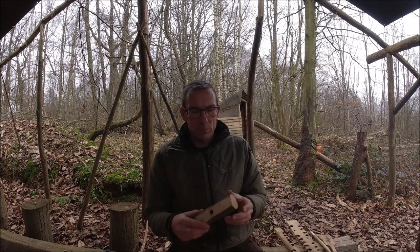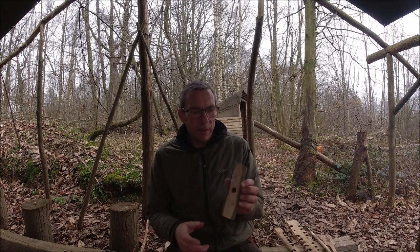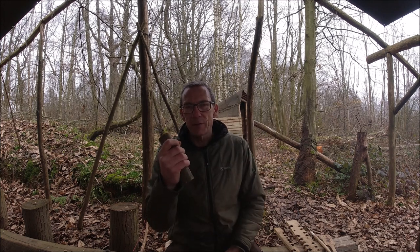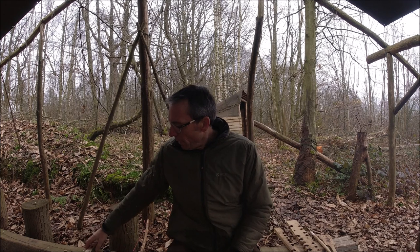So typically I'm going to grab something like this. This is a piece of hornbeam. I've just kind of flattened it off on one side here. It fits nice and comfortably into my hand and this is going to work perfectly well. But there are other things that we could potentially use and some of those things might well improve our performance with bow drilling.